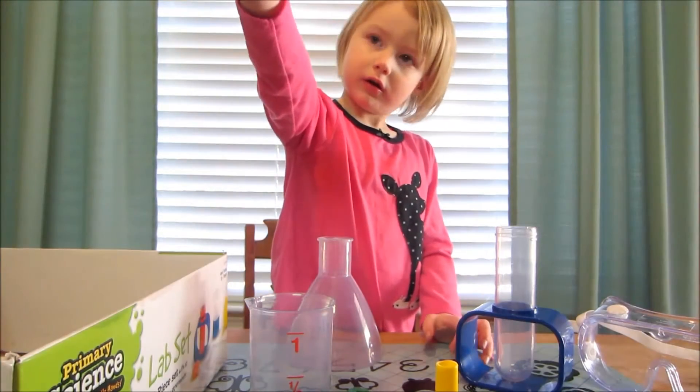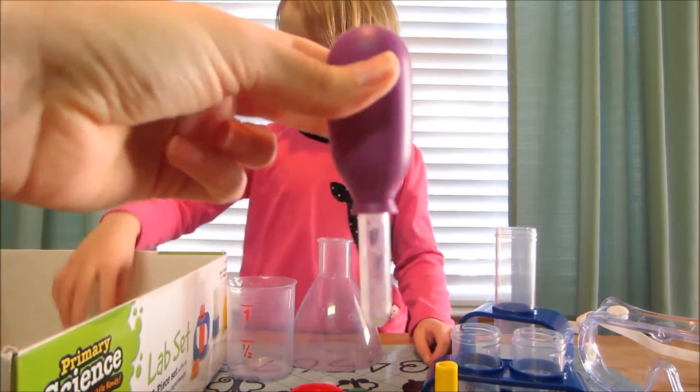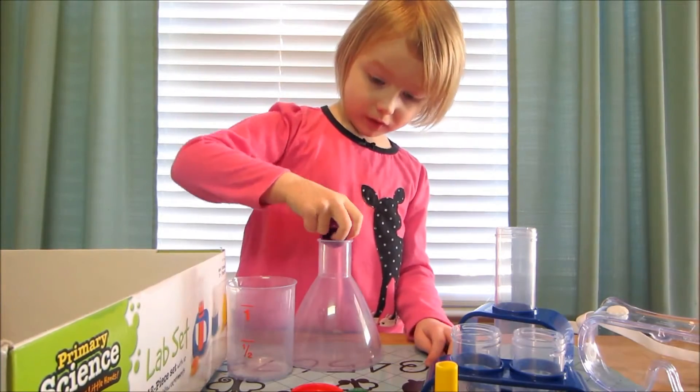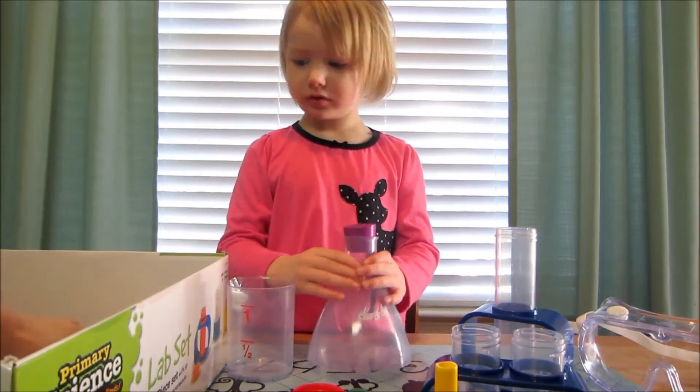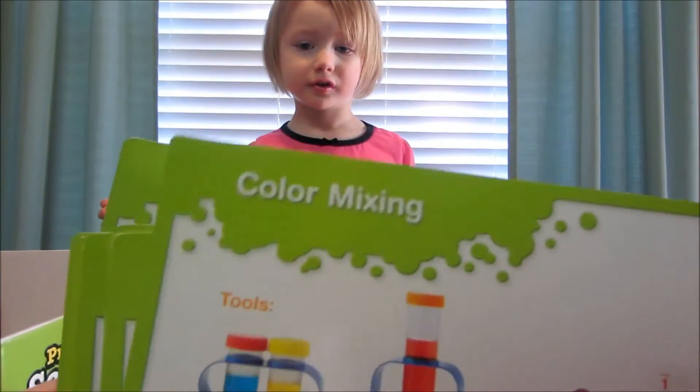There are tops for the test tubes. A couple of small test tubes. Eye droppers. And then it comes with several cards for experiments that you can do.